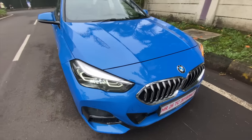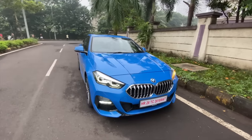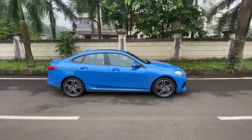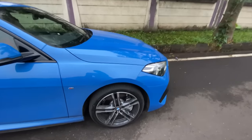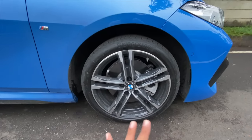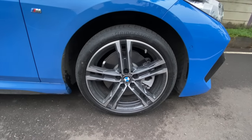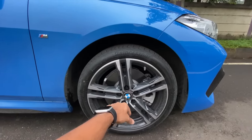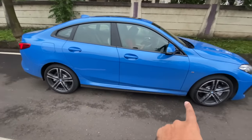The car looks nice at the front but from the side is where the coupe design kicks in — the roofline is sloping. If you've seen the 6 Series GC or 8 Series GC you'd understand the design direction. GC means Grand Coupe. This is the M Sport; it also comes in Sport Line which gets 17-inch wheels. The M Sport gets 18-inch wheels — the tire size is 225/40/18s, quite an overkill profile. The wheels look nice, M badging is present, and at night it projects BMW on the road.